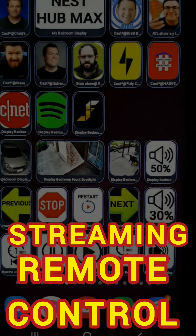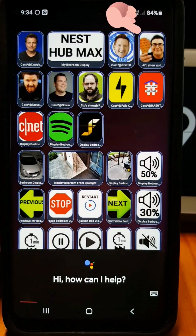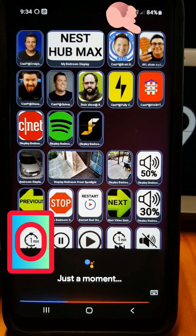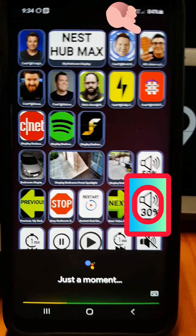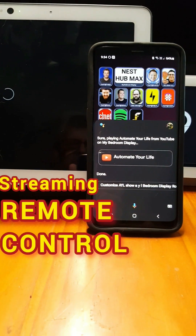I made a remote control to stream video and music on Google Nest Hub, Nest Hub Max, and Chromecast. Skip forward or back, adjust volume, stop, pause, next, previous, and restart the video or song.